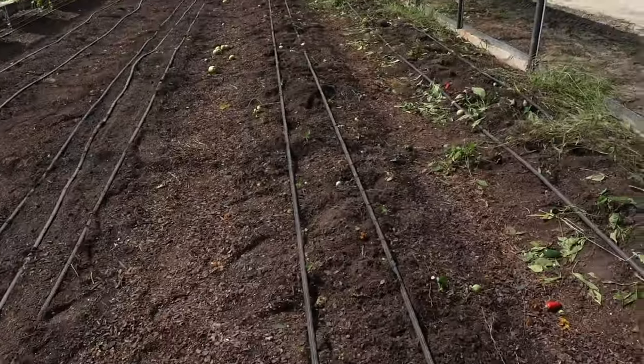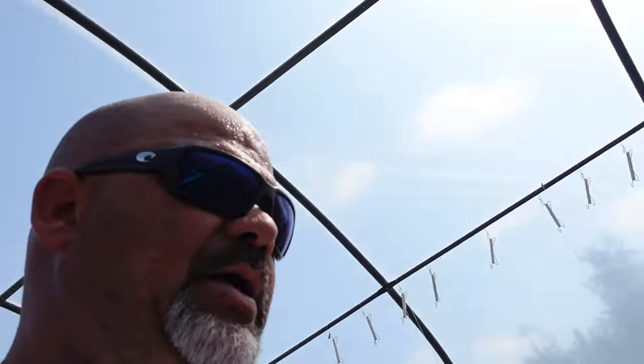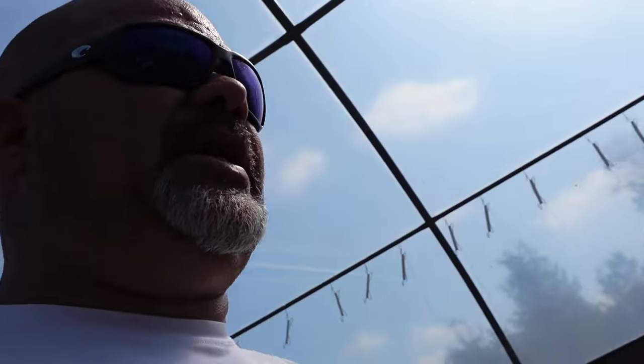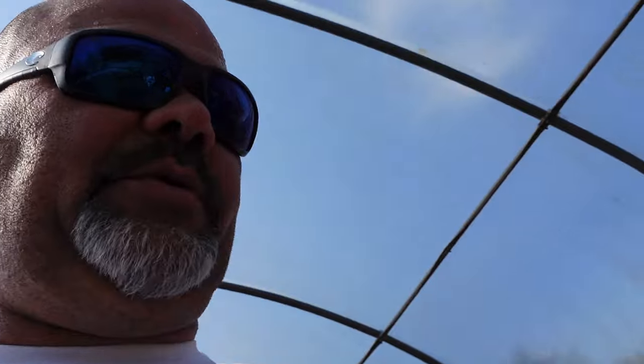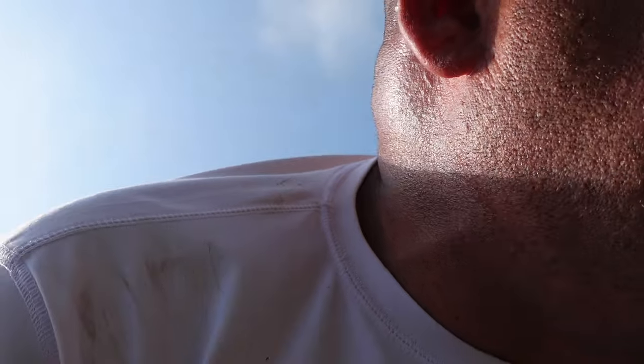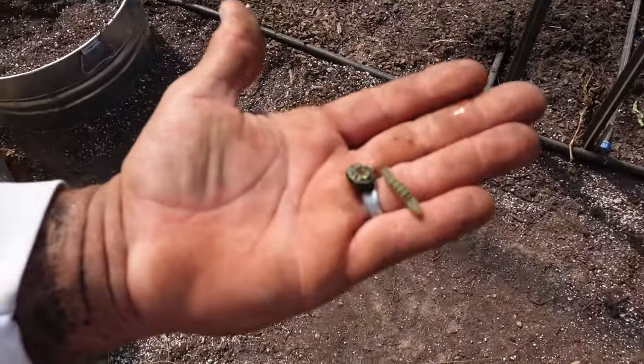Alright guys, so we got all the tomatoes out of that row and I'm getting ready to start weeding on these pepper rows to get all these weeds out, but I ran into a small snag. As I was cleaning this row out, I got to noticing some little critters — and to see these guys in your garden is not a good thing, because they are so hard to get rid of. Some of you guys know what that is — that is an armyworm.